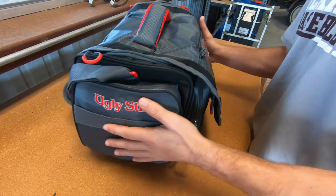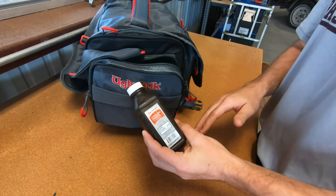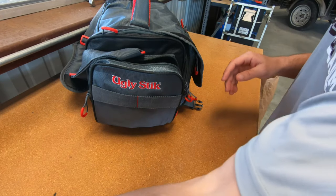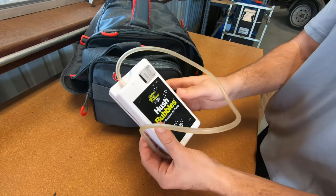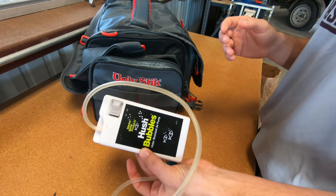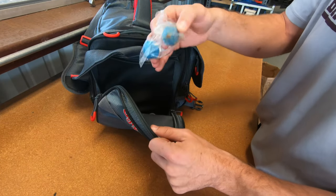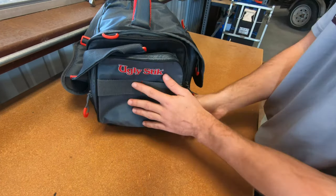Starting off on the side pocket, I always have some type of medical supplies — for me I have peroxide here, just to clean any cuts from hooks or anything like that. I'm also a big live bait fisherman, so on the other side here I have a Hush Bubbles bubbler, something I mainly use in the summertime. Farther inside the pocket I have two extra parts for the bubbler and also an extra battery for it. That's the left pocket.